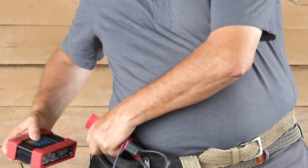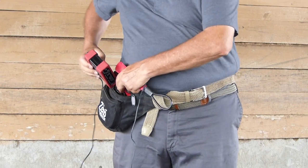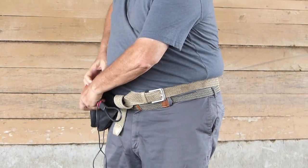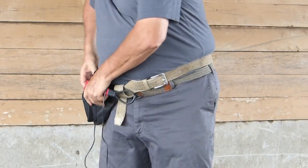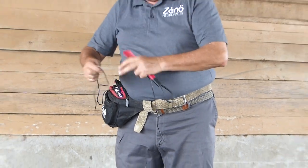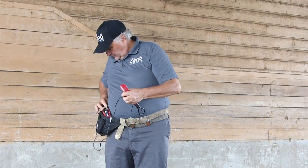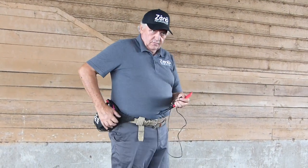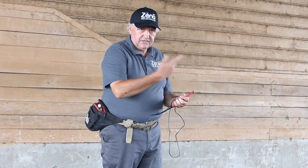I am going to place this in my bag so I have easy access to the control, and I have got a cord that is long enough to reach all the parts. I keep it out of my way right here. Now I am going to turn this off until I get the holes.